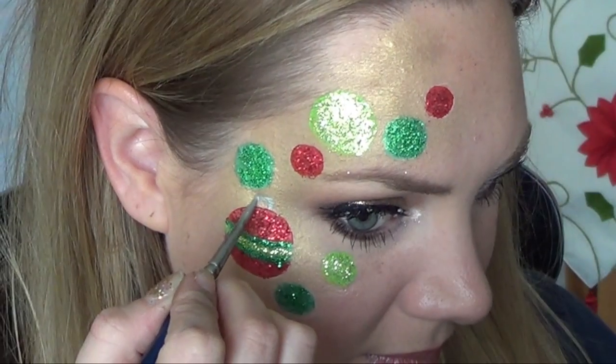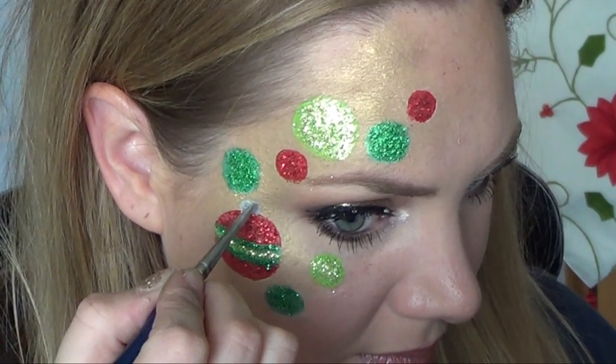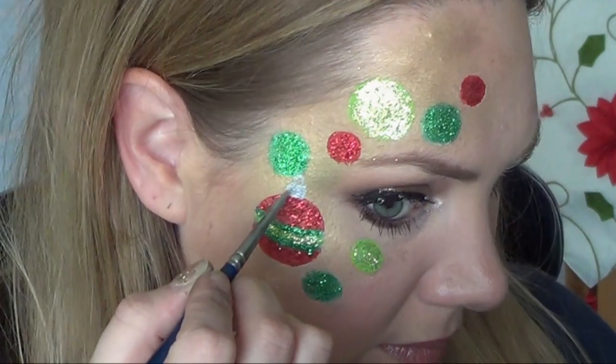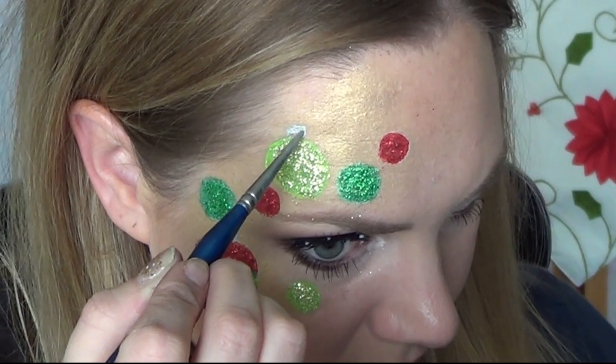For the top of the ornaments I used Paradise Brilliant Silver — you just paint a little square and then top it off with a loop. So a little square and a loop; it's very easy.